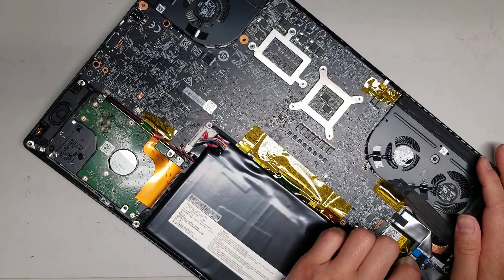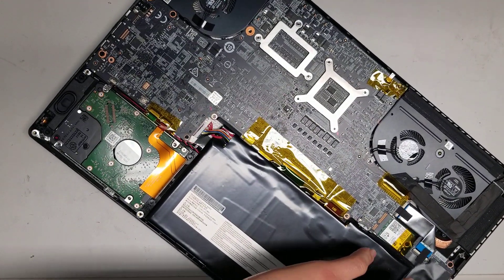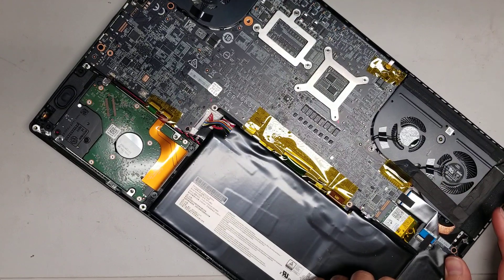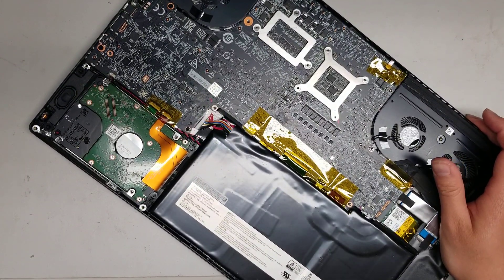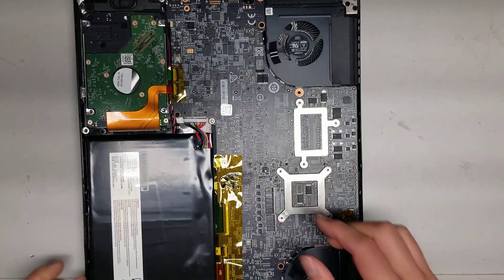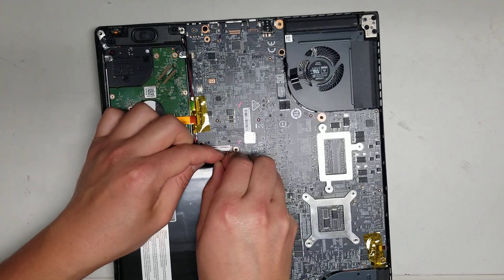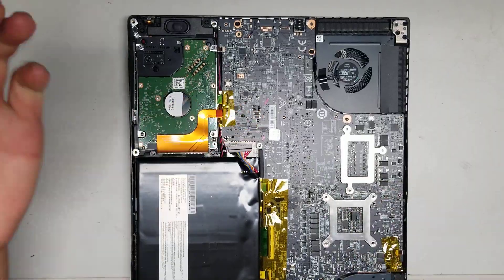The glue is very strong — they use foamy adhesive pads on the sides. Since it's stuck like that, I'll have to keep wiggling and pulling the connector. Just like that, and it'll come out.